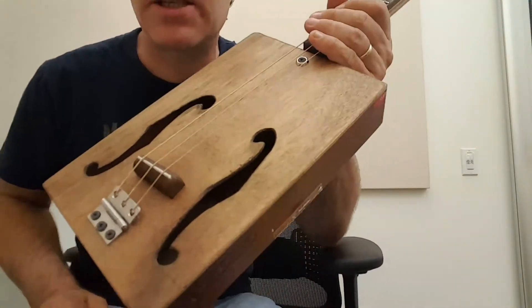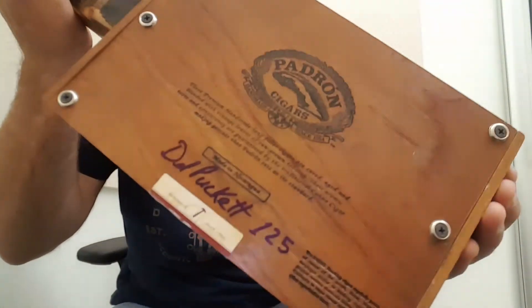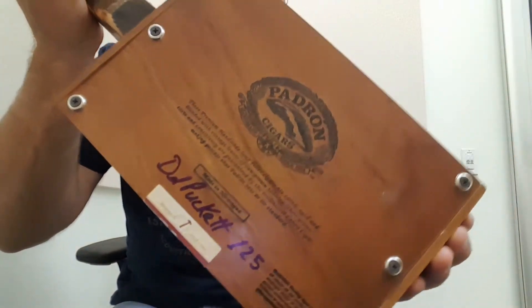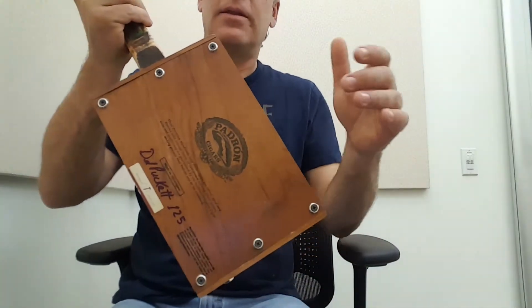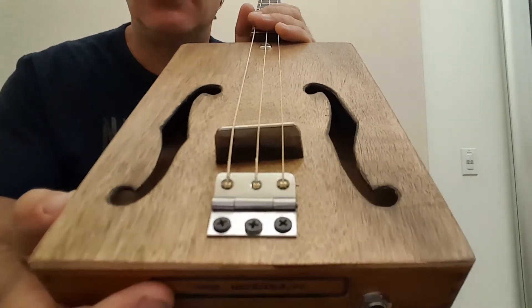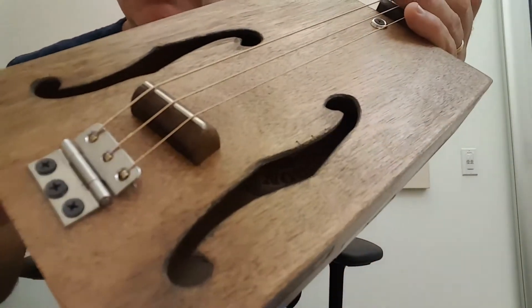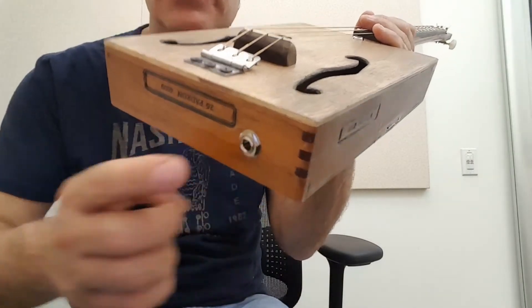Greetings YouTube and fellow cigar box guitar enthusiasts, Adele Puckett here with build number 125. This is a Padron box. The top is the back and the back is the top. I have some nice elongated F holes there, of course the hinge and my saddle bridge. This is a plug-in to a piezo system.